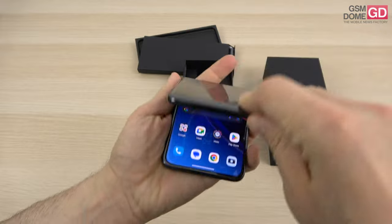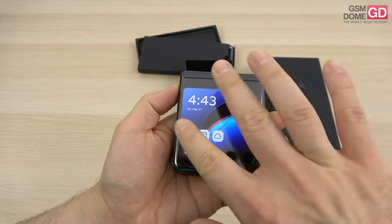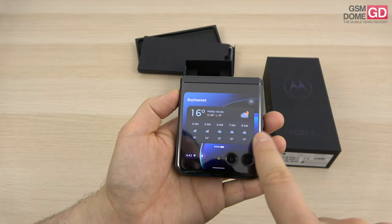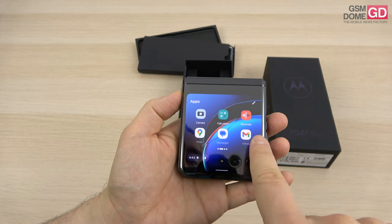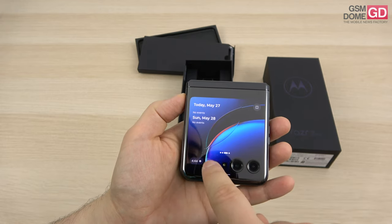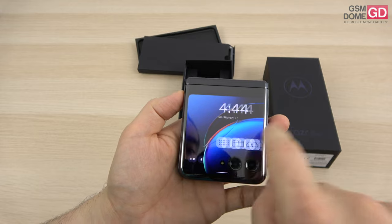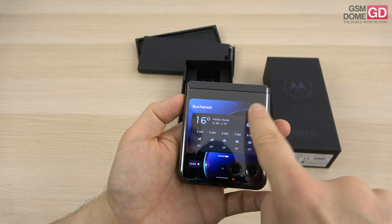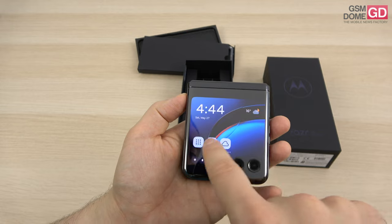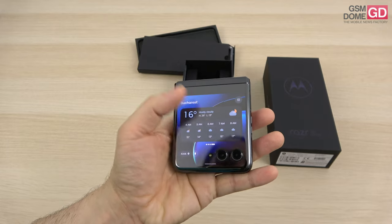Now let's address the external screen, which is the core of the experience. The diagonal reminds me of the first generations of iPhones. There are multiple home screens: one with calendar plus weather, a main screen, an apps screen, a calendar-only screen, quick settings, and a battery shortcut. Swipe down to see quick settings, or swipe from the side for other extras. There are also extra icons to navigate directly to apps, calendar, or weather.